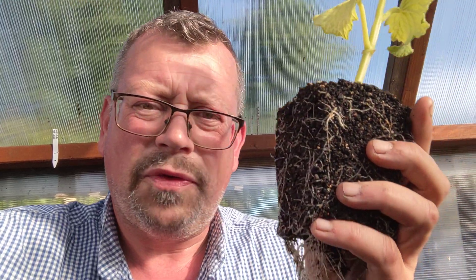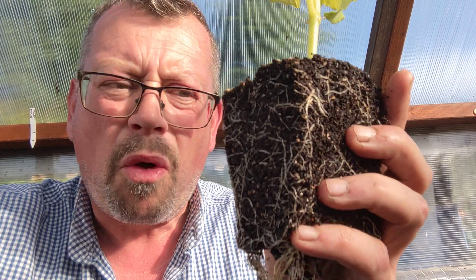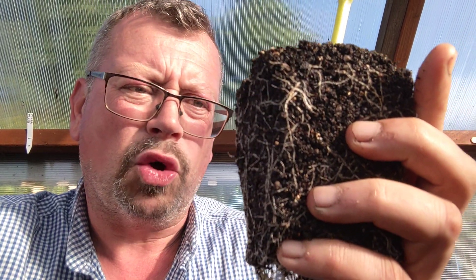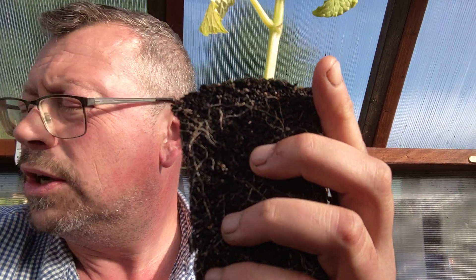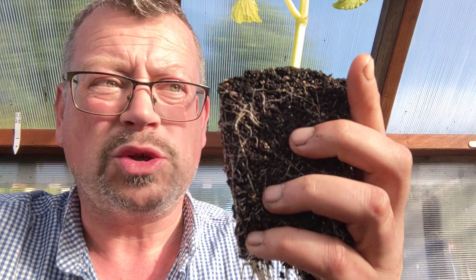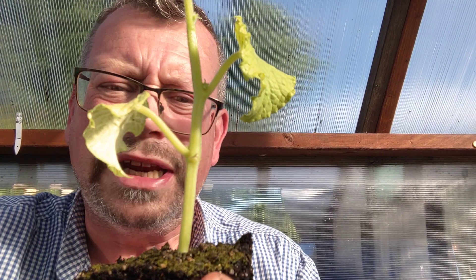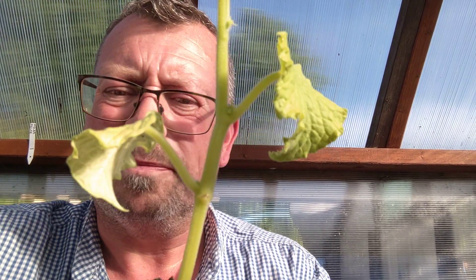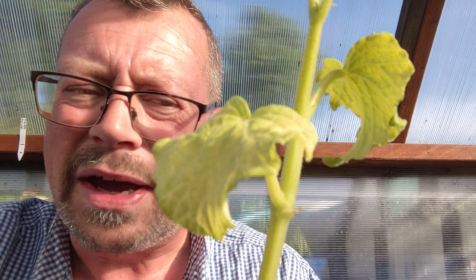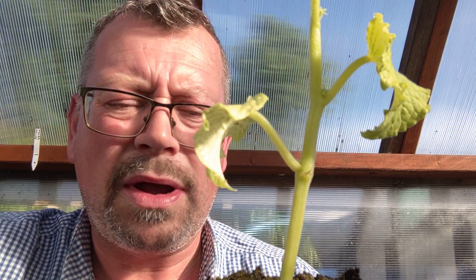I don't know if you can see this but these plants are getting root-bound. The roots have spread through the pot looking for nutrition. The compost is a little bit damp and pretty much sterile soil with nothing in it to feed the plant, so we're getting a yellowing effect on the leaves. They're going to be going in the ground now.